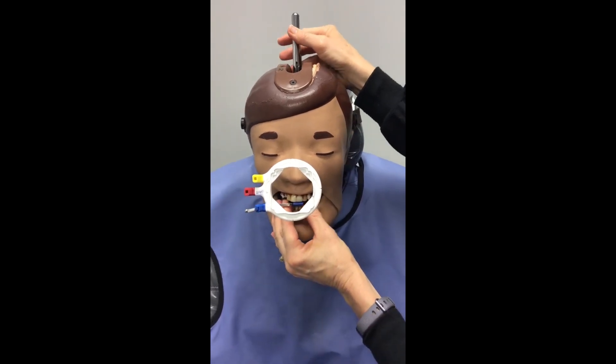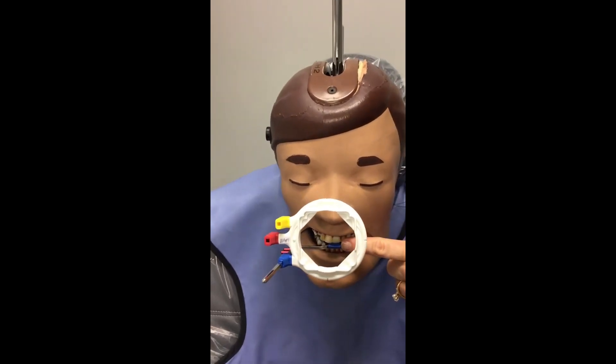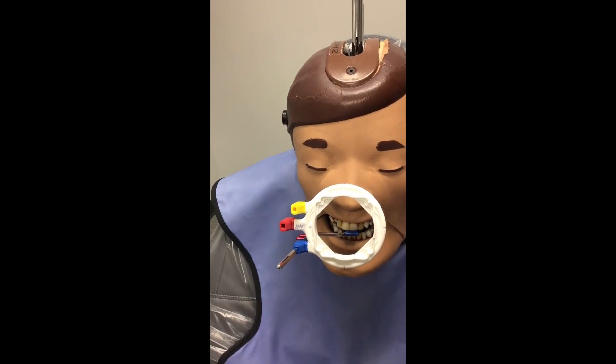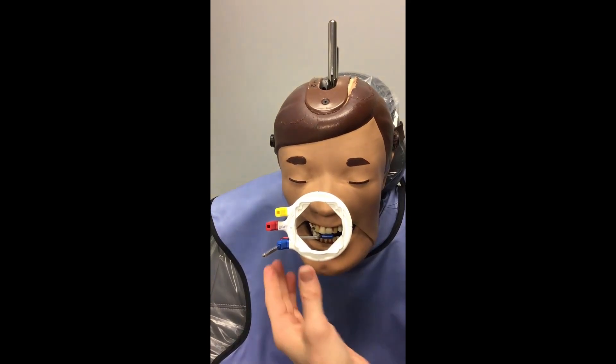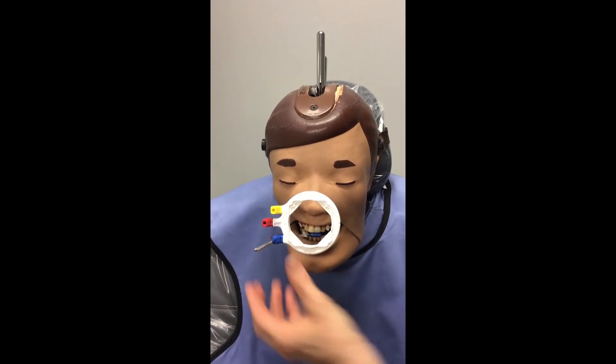You also want to have your patient bite as far out to the end of the bite block as they can. This allows your teeth and your sensor to be parallel to each other, which is what we want when using the paralleling technique. The next thing you're going to do is take your ring and slide it closer to the patient's face.